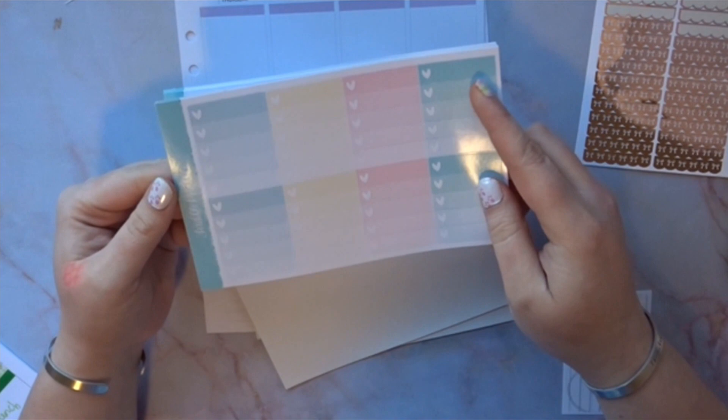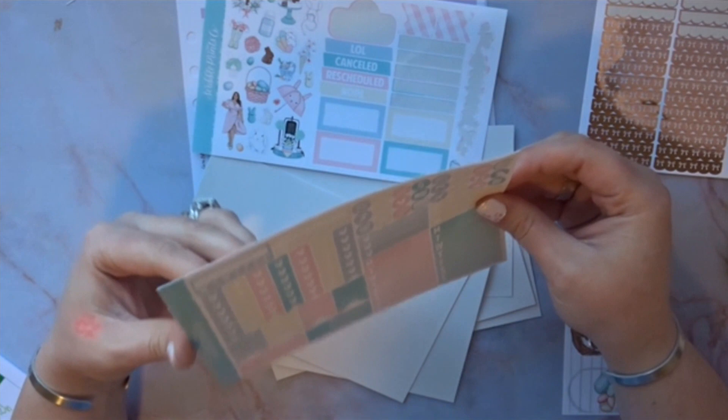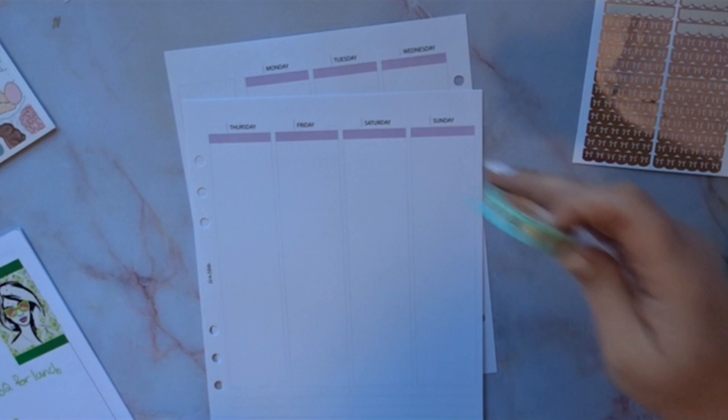I'm also a sucker for mint, and the fact that she has these beautiful colors — kind of like a greenish blue with pinks — I thought it was absolutely gorgeous. This is her ultimate kit, so you have plenty of sticker sheets to use and boxes. There's definitely going to be a lot of boxes left over. I also picked up an extra one but I'm not going to use those.